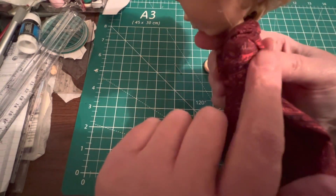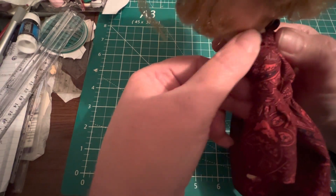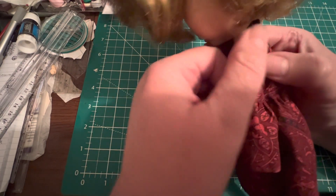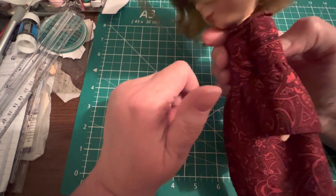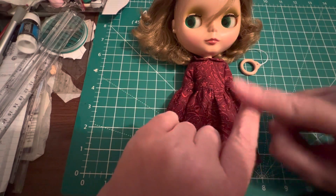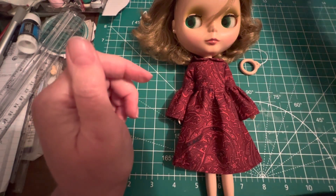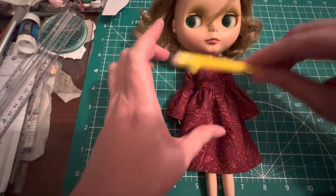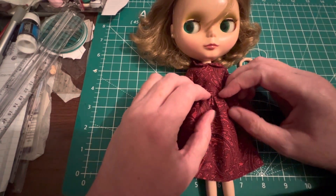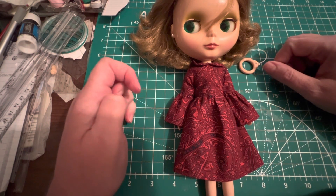One problem with getting Goodwill or secondhand fabrics — when I was pulling on the sleeve after I got it on to set the seam, there must have been a slight weakness. I usually press seams without an iron — my iron and ironing board are inaccessible right now. I just press seams like pressing a fold of paper with a bone folder, or use the curved side of something. I don't have room for a full-size garment iron and ironing board right now.